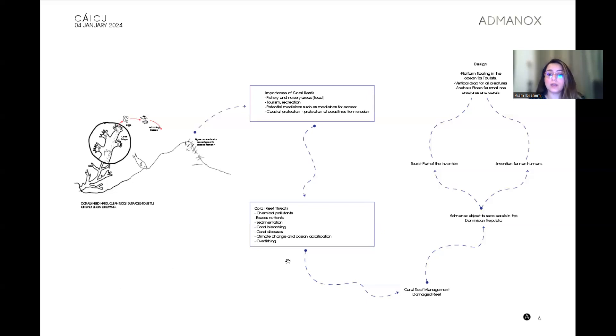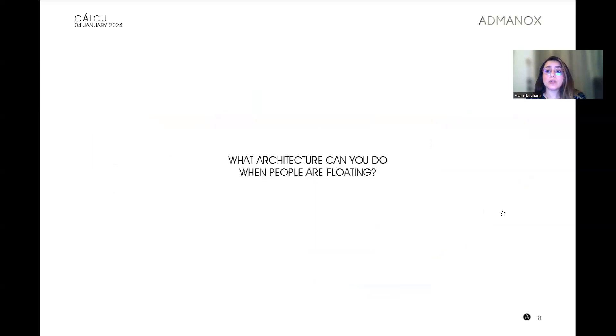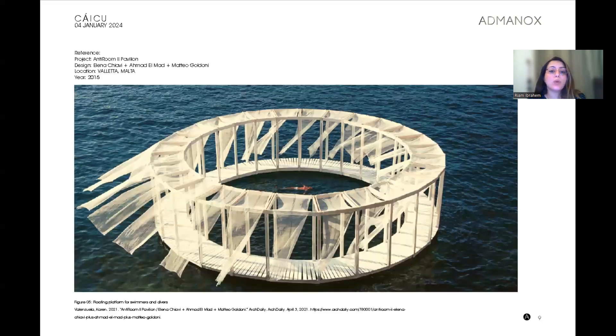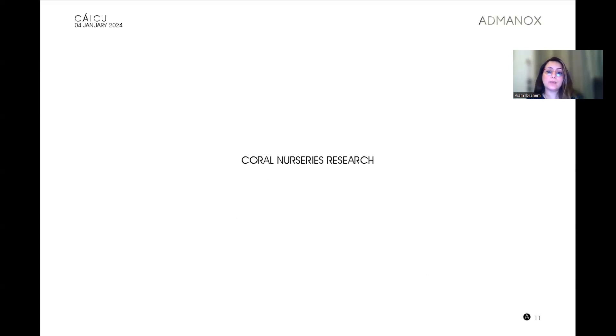One of those threats is bleaching and the management of coral reefs. Our project — the main installation — will save coral reefs in the Dominican Republic. It's an intervention for non-humans and for humans as well. It's based on the idea of an installation that is able to float. The question of the project is: what architecture can you do when things are floating? This is one example we looked at — a light installation that we can take apart and adjust.